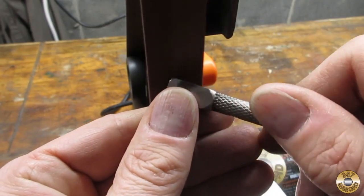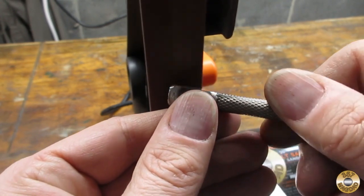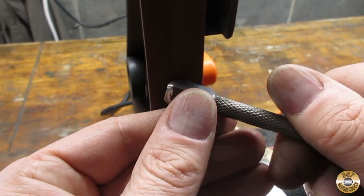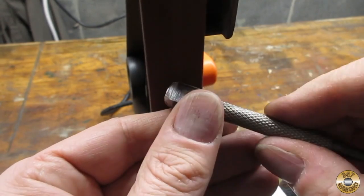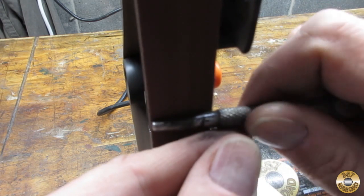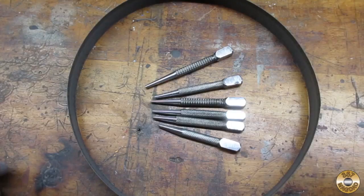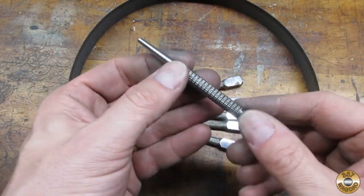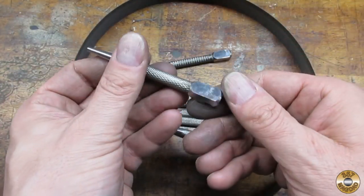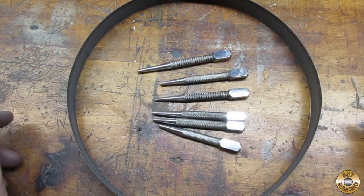To round over the corners of the heads I used the section of the belt above the platen. I did the tips in a similar fashion. Here's the punches after belt sanding down to 400 grit — they were already starting to look nice.